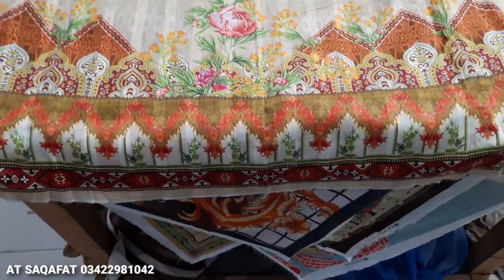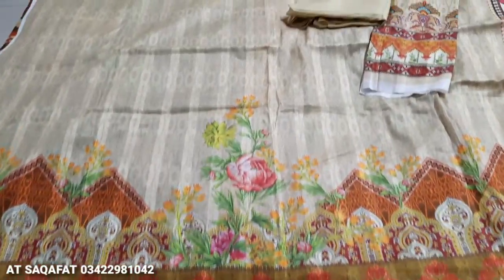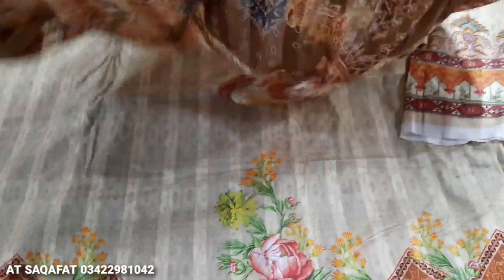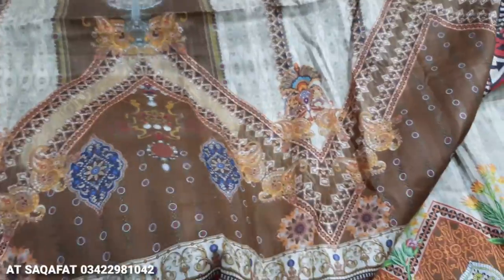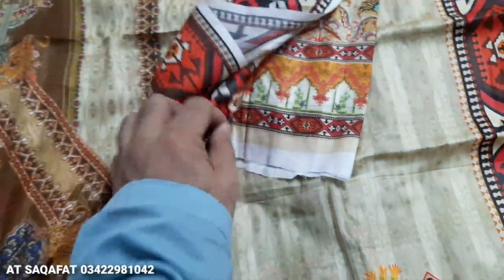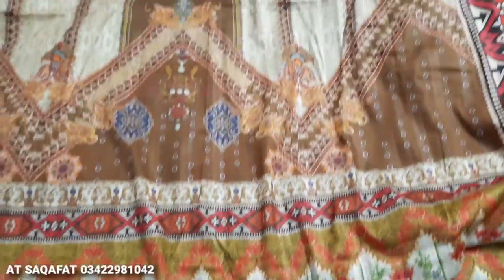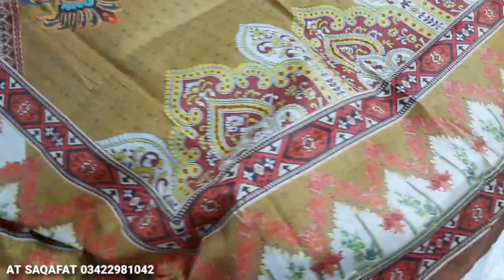This is the last design. These are the printed sleeves and trouser. This is the back. This is the long-line design.